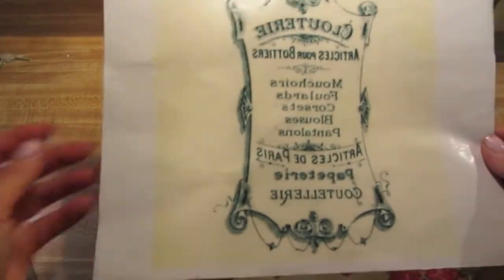I am going through the Graphics Fairy website right now — one of my favorite sites ever. You can download images for free and they're beautiful. I'm going to transfer an image onto this through my copier right now. Transfer is done.